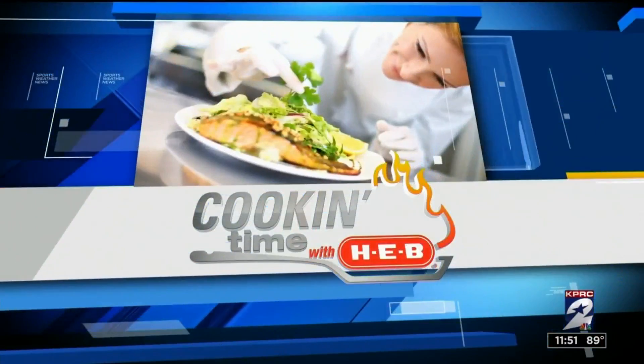Welcome back. It is cooking time with H-E-B. We are outside of our studios with our good friend Chef Marvin. Welcome back to KPRC. So the star of the show here today is pimento cheese.